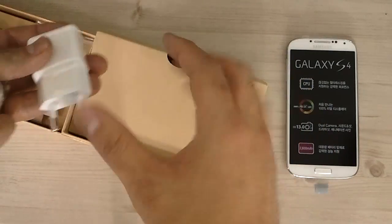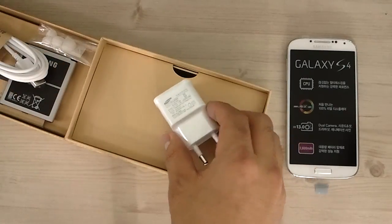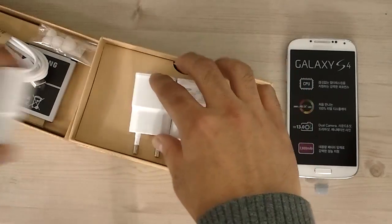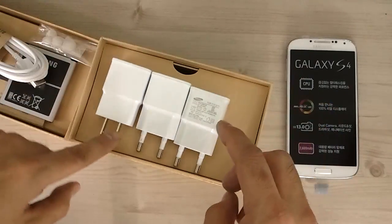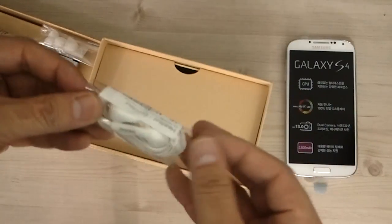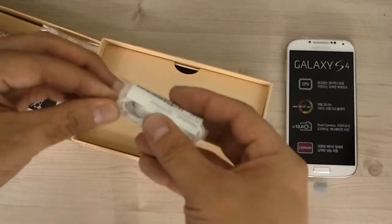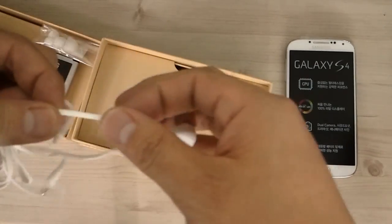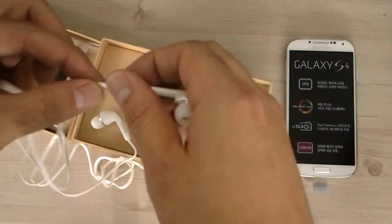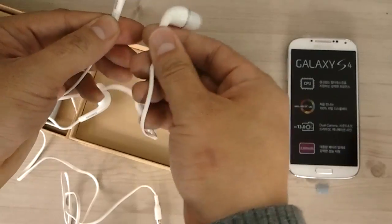The charger in the box is the exact same one I have on the Note 2 — it's identical, just the US version which is slightly shorter. The earphones, however, are actually different from the S3 and the Note 2. Let's open these up.